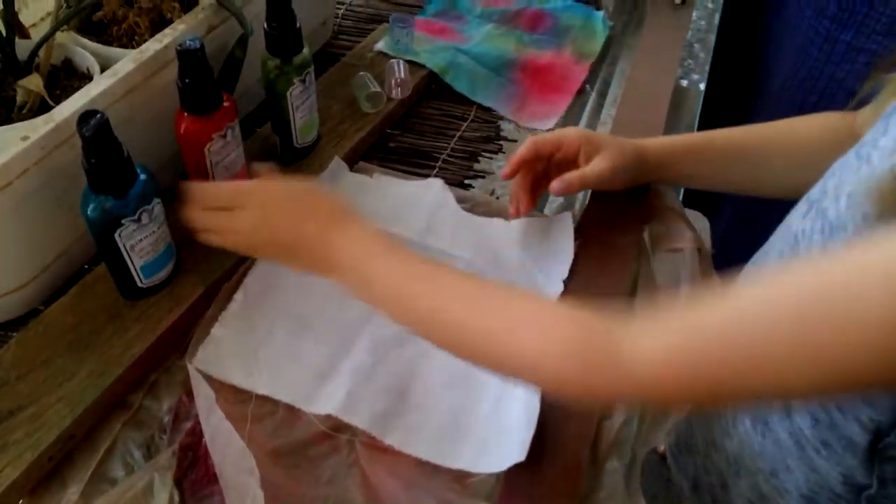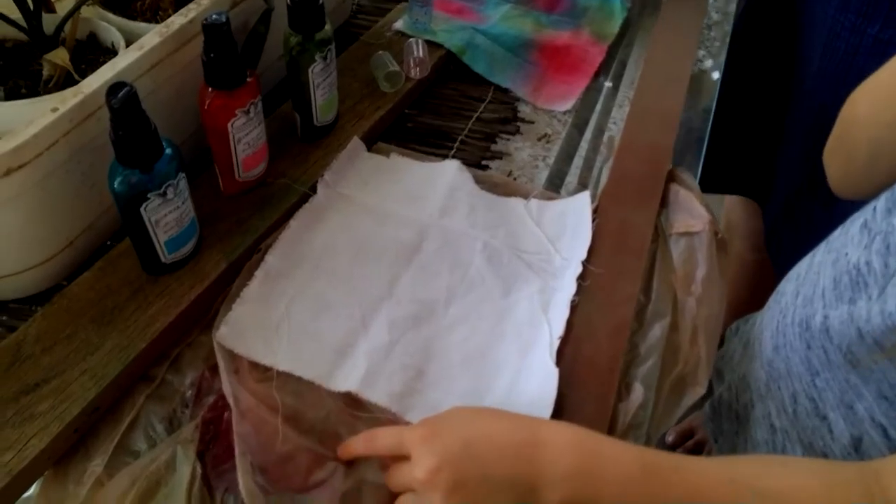Prepare your area that you're going to be spraying on. Cover it with a recycled plastic bag. That's what we chose.